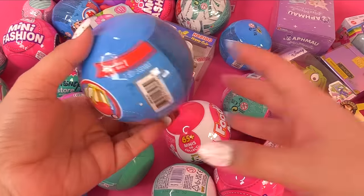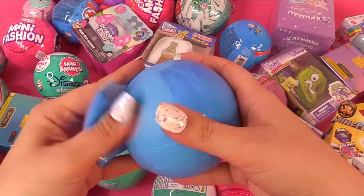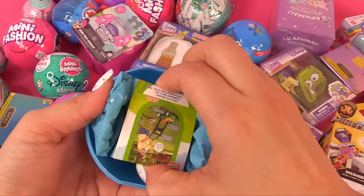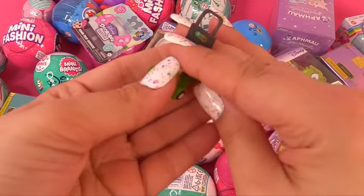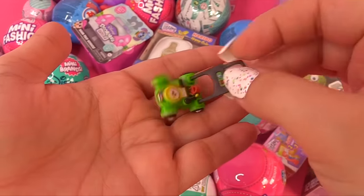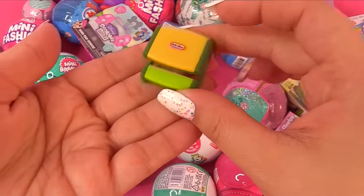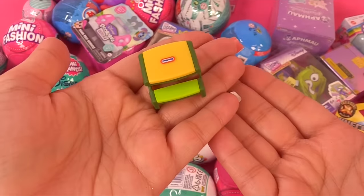Next up, let's check out some more of these Little Tykes minis. We've got different stuff this time — an easy store table and a little lawnmower. Let's open these up. You can definitely cover a lot with this little lawnmower — it's so tiny and cute. And this easy store table has the little Little Tykes logo on it. Kind of reminds me of a crayon box.